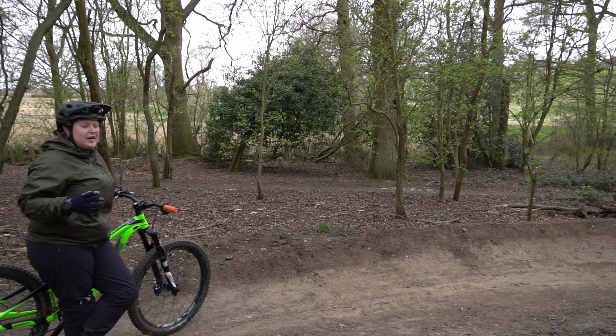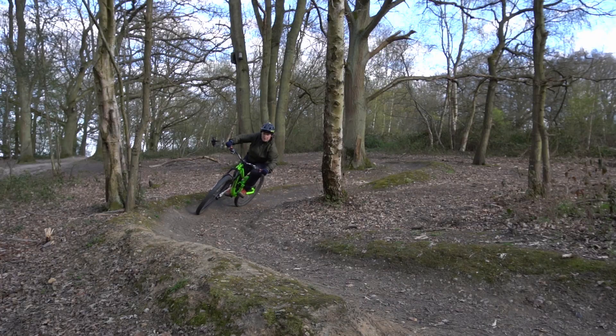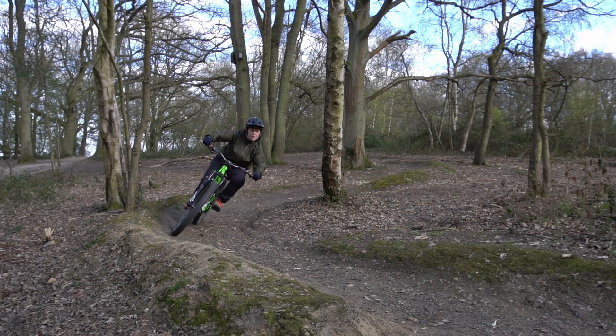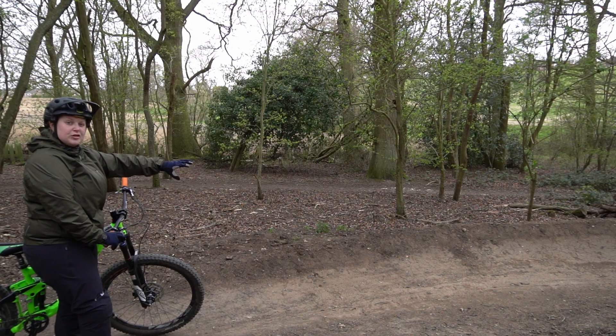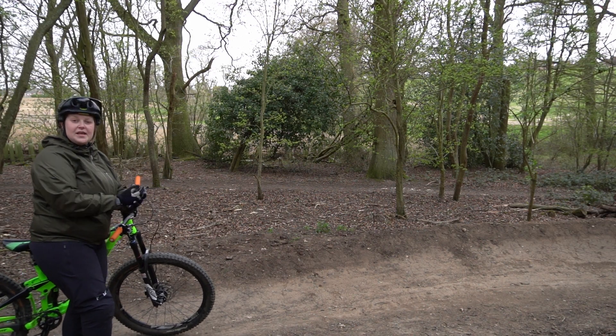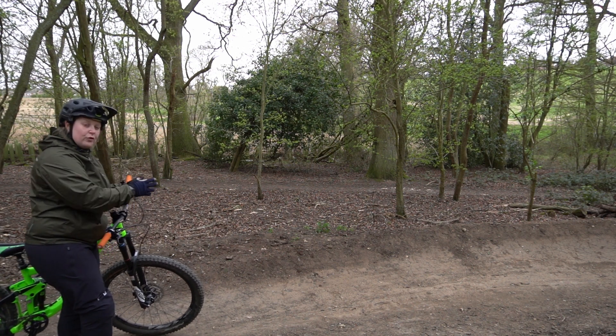You're coming down the trail at a fairly decent speed and you come across this berm. To begin with, you want to be looking where you're going — you don't want to be looking at the front tire. You need to be looking slightly ahead of the front tire so you can see the berm coming up, see how sharp it is, how big it is, and make your adjustments before you get there.